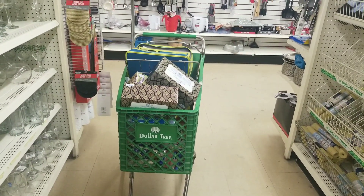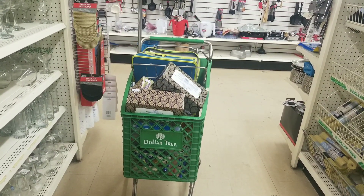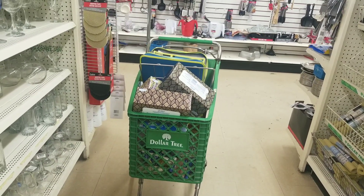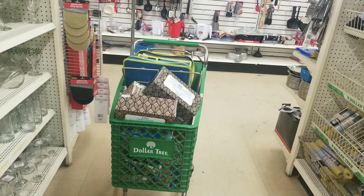We're ready to check out. I think we got like 24 items, not paying more than 50 cents for any item. A lot of the items that we got were free. I'll let you guys know what we paid, if it works out, if any of the coupons beep or anything like that. We'll also do our giveaway after we check out.